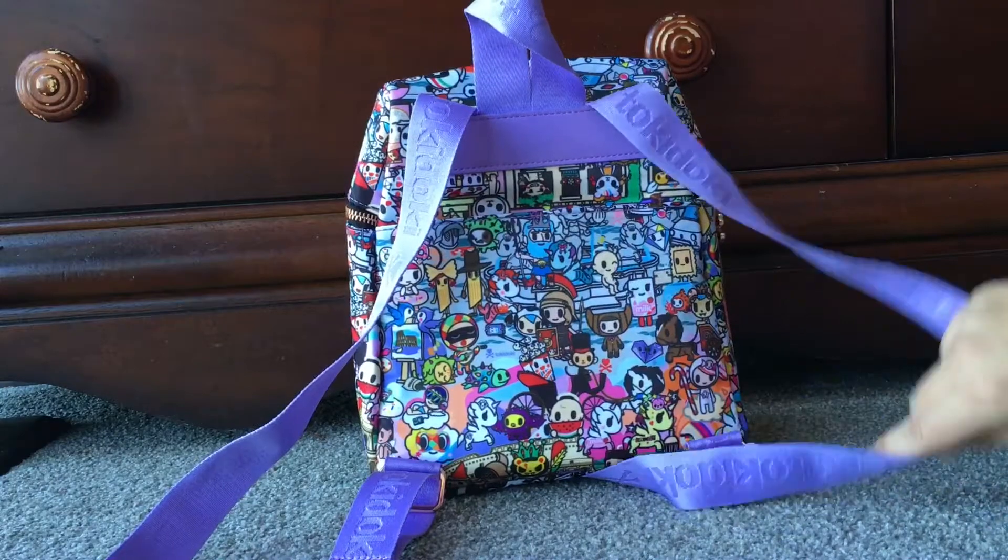In the back slip pocket, I put my antibacterial wipes — I still like to take those with me — and some tissues because it's getting into winter. In the front here, you've got the little Tokidoki pull, which is really cool — it's rose gold. One hint: it does go all the way around, but I found it was a little hard to close pulling it all the way, so I open it to about partway.